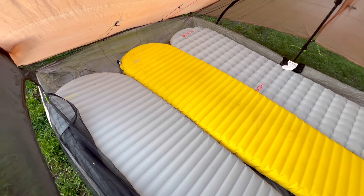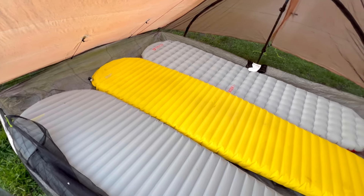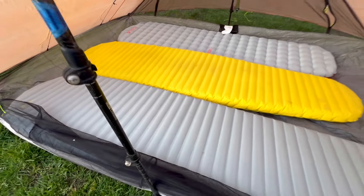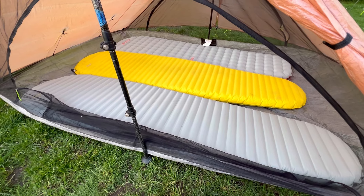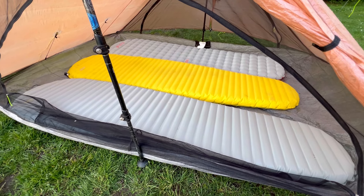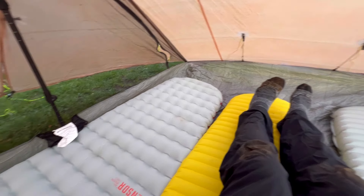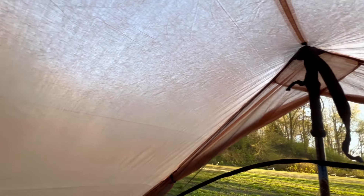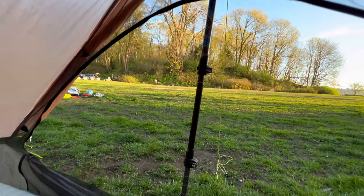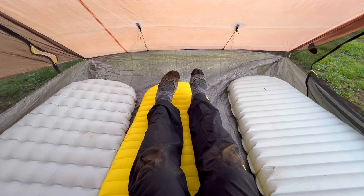Here we are looking into the Triplex with exactly enough room for three regular-sized sleeping pads. The interior is 60 inches wide by 90 inches long. As you can see from the lack of space between the sleeping pads, this is better for two people to spread out in than for three people to actually camp, since you're so close side by side. The Triplex has great headroom over the center ridgeline but gets a little low at the head and foot ends. There are also two cinch lines which you can use to pull the bathtub floor up or down for venting or splash prevention.